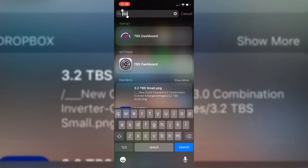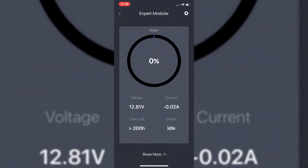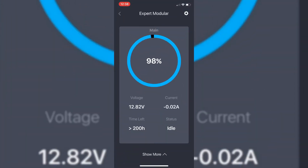Using our Bluetooth link we can connect to the battery monitor. There's a free app downloadable from the Apple App Store or the Android store — the TBS Dashboard. You can connect to the unit and the first screen is an at-a-glance view of what's happening with your batteries: at the top we've got a state of charge reading, and we can show battery voltage, current, time left, and status all on one screen.